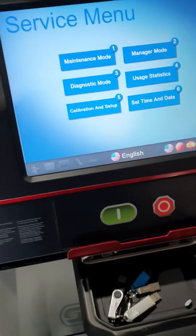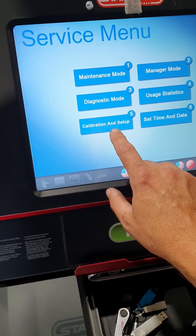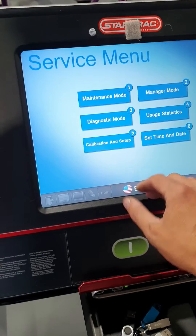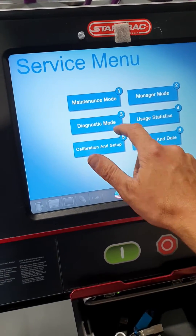What I'm doing here in particular is going to calibrations and settings, but also within here you can get into maintenance mode, change some metrics to kilometers or back and forth, and access diagnostic mode.